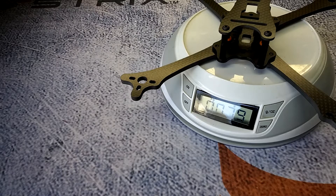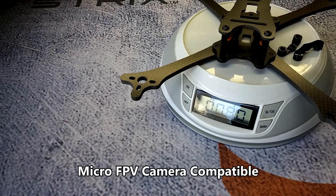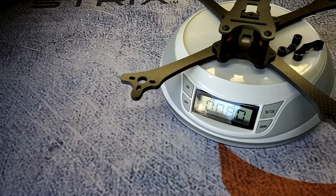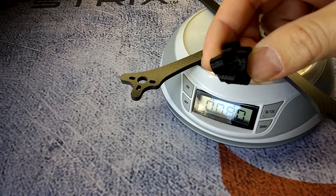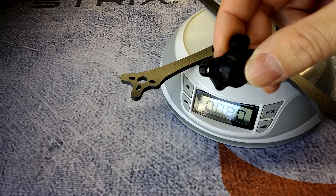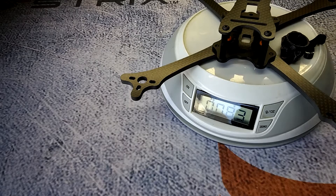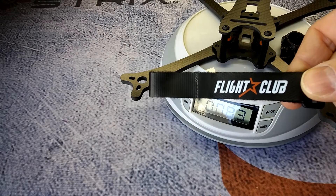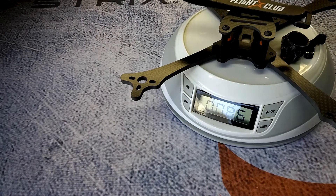It comes with a bunch of different options and of course you're not going to run it like this. It comes with these little TPU FPV camera mounts — adding those brings it up to 80 grams. It also comes with this little rear TPU antenna mount for the Lumenier Axi antenna, which most guys are using nowadays. That weighs about three or four grams, bringing it up to about 83-84 grams. And it also comes with a lipo strap, so adding that in brings us to 86 grams.